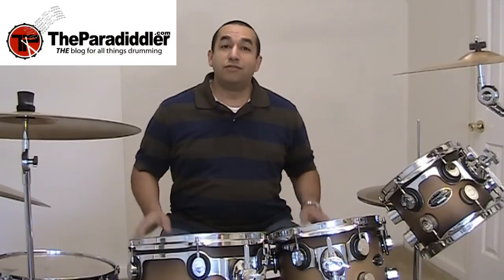Hello, everyone. This is Omar Alvarado of TheParadigler.com, the blog for all things drumming. Thanks for tuning into this video. Today, we're going to talk a little bit about the offset double bass pedals that I have on my drum kit.